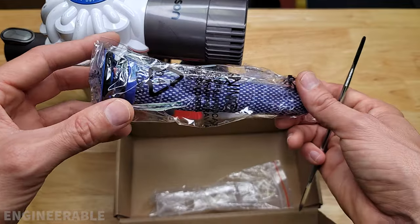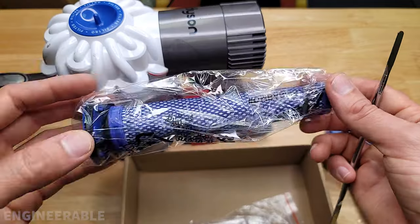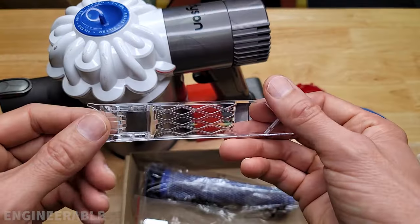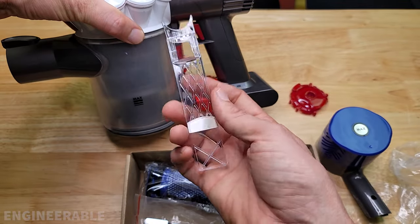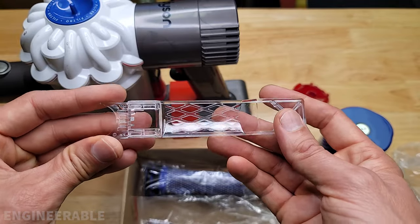They included an extra pre-filter, which is nice. This replaces the filter up here. This filter is washable, so it generally lasts a pretty long time as long as you wash it. And they included this tool here which helps you remove the cyclone head. It's something I never had an issue doing by hand, but this tool just makes it easier. We're not going to need this tool for the HEPA filter conversion — this is just if you want to remove the cyclone head to wash out the cyclone.